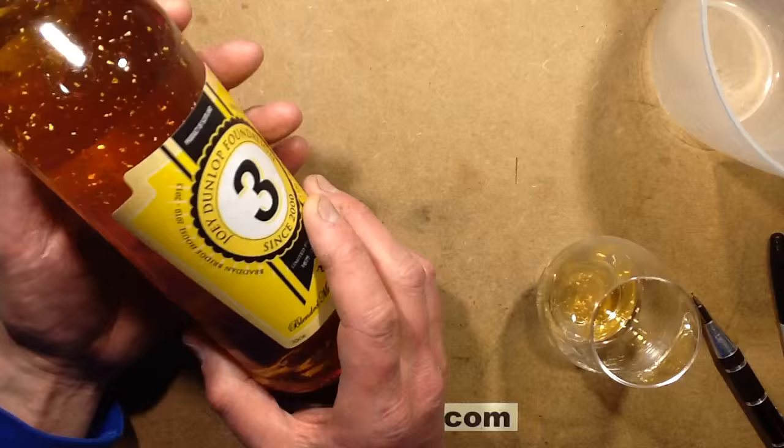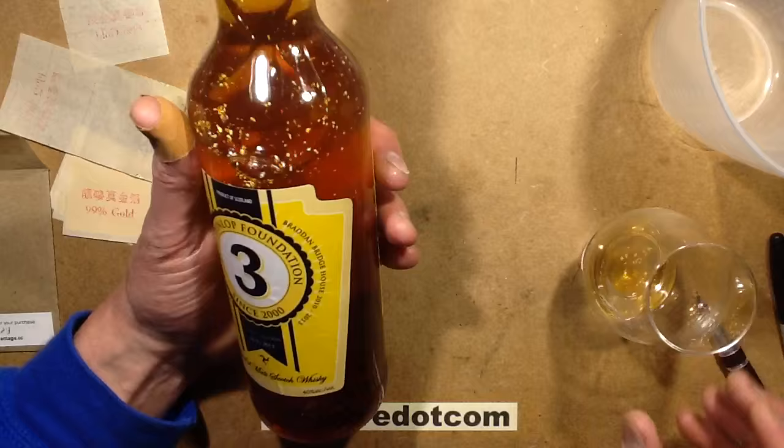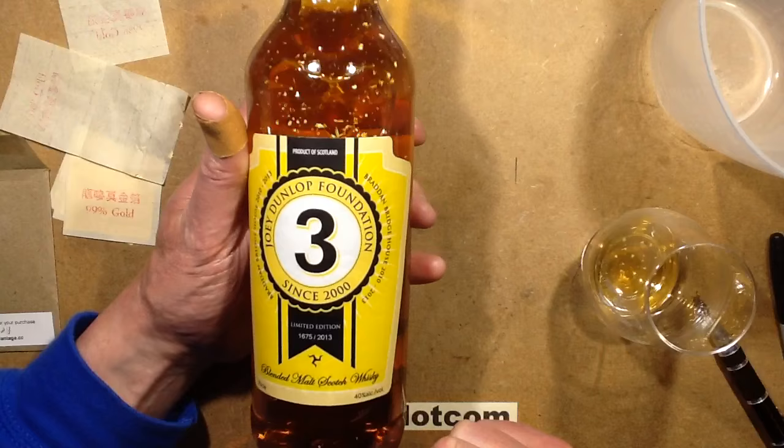So that's how to convert a typical whisky — or a vodka — into a gold whisky using gold leaf from eBay. I'm going to provide a link to the Joey Dunlop Foundation as well, because it seems appropriate since I'm doing a video incorporating their whisky.